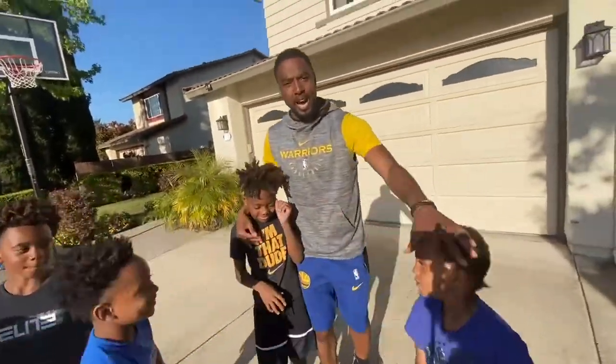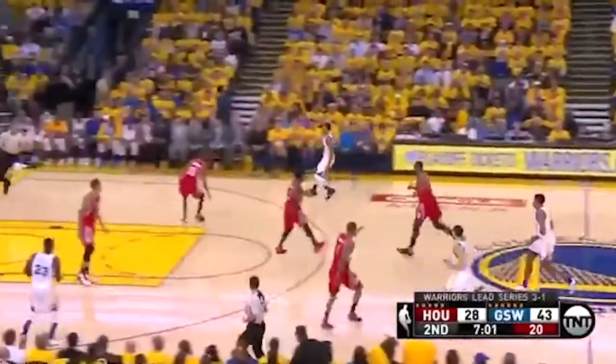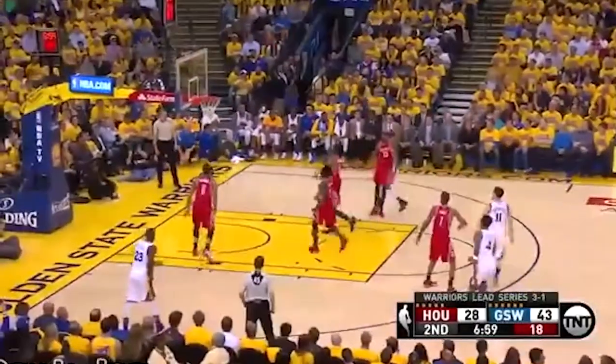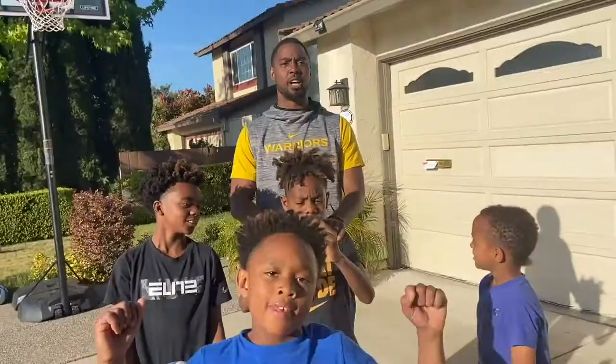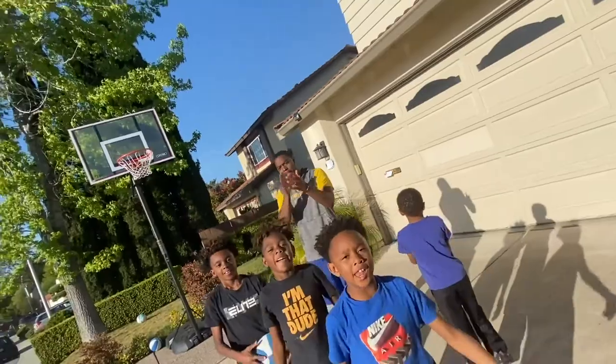S-Dot, if you get a chance to look at this, man — hopefully you enjoyed it. Let us know what you think, brother. Everybody out there, y'all stay safe. Much love from the Miles family. Much love.